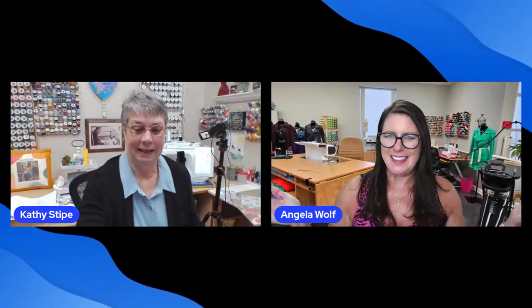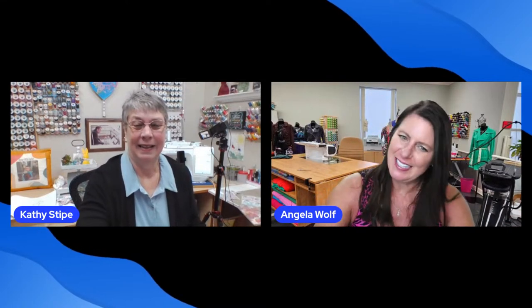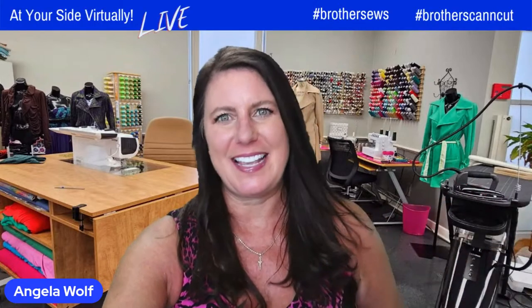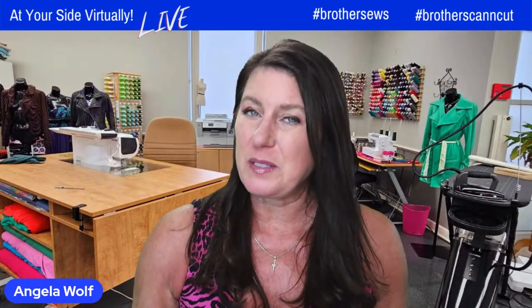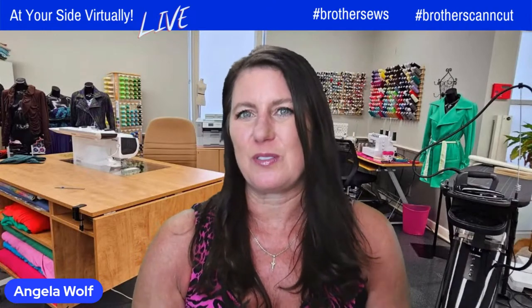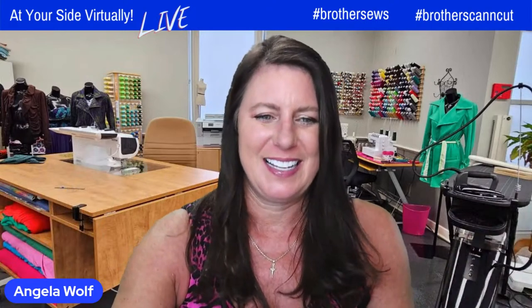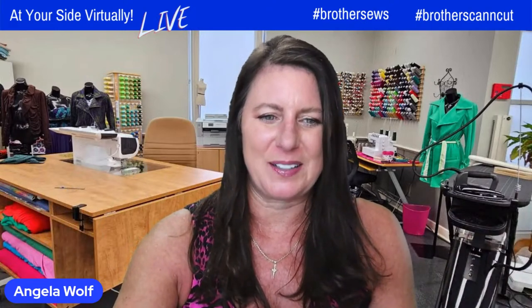So I'm going to switch my camera back to my machine camera. While she's switching, if anyone has any questions, drop them below. I think I forgot to mention that we are live streaming on Brother Sews and Brother Crafts — Facebook and YouTube pages — so we can see all your comments in any of those locations. It looks like Kathy is back at her machine.